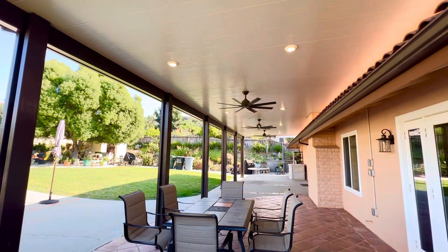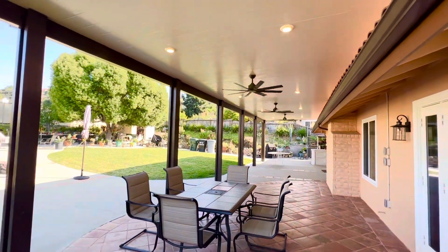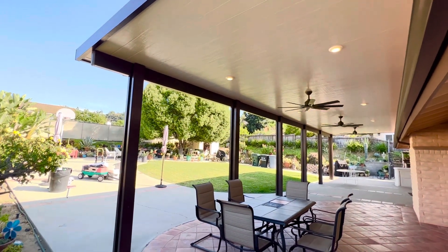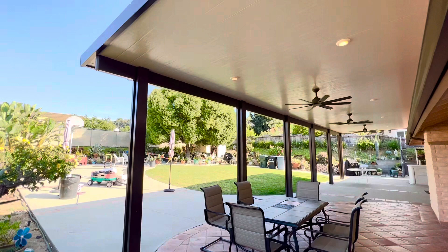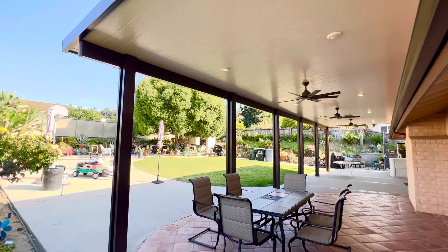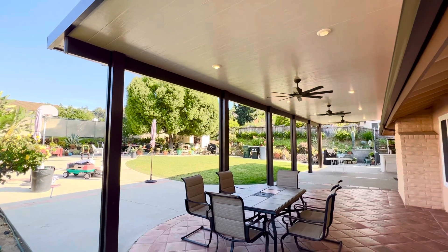Good afternoon guys, this is Mike Sosa with Above and Beyond Patio Covers. We are in the city of Covina Hills. We just completed this project today. We should have a final inspection in the next few days.